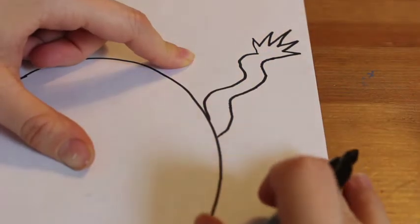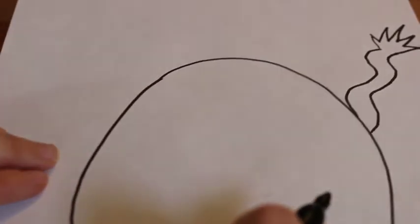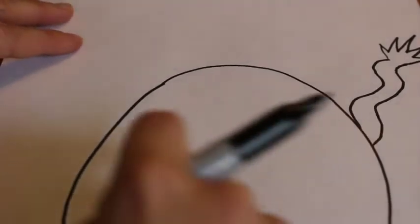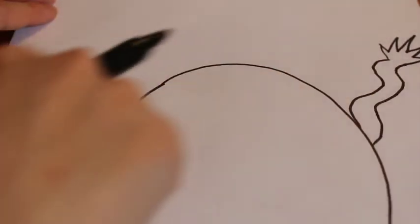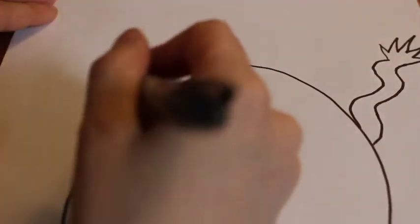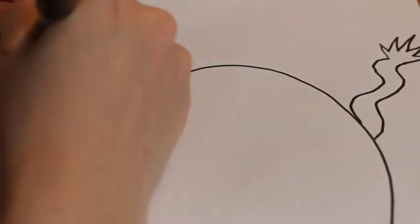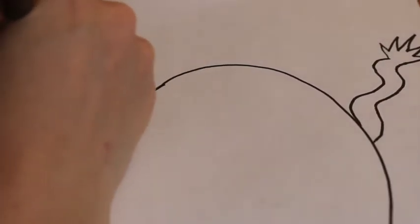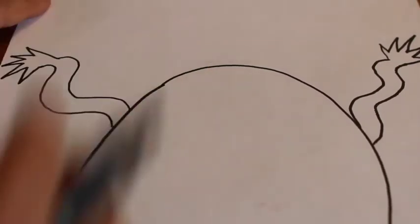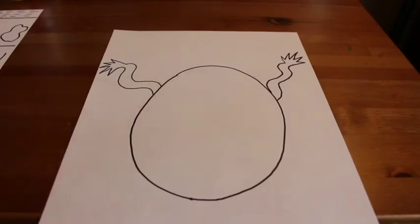I drew a little claw — it almost looks like a frog claw, kind of like a monster hand. I'm going to draw another arm that's similar on the other side of my monster, because usually arms are symmetrical — the same on both sides. However, because we're designing our own monsters, you could have two different arms. Maybe your monster even has five arms. It's totally up to you, friends. I want you to use your imagination.